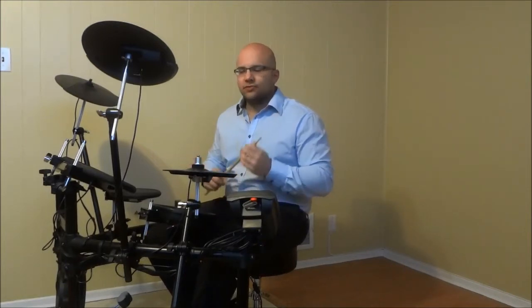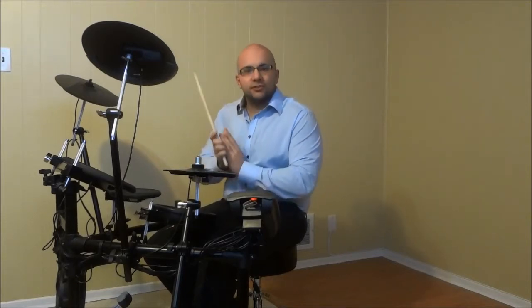Hey everybody. I'm here today to show you how to stop hand cramps while playing the drums. Often times drummers are playing in the middle of a song and their hand starts to cramp up and it starts to really, really hurt.